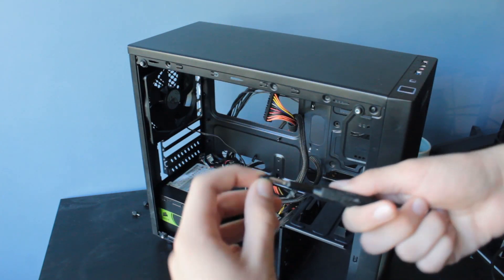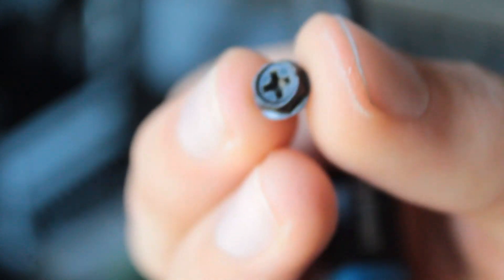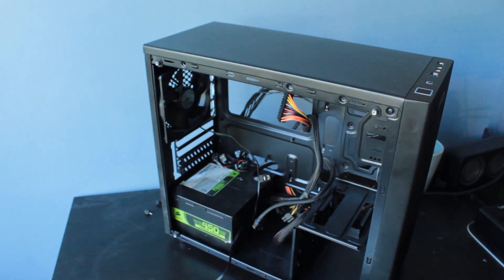For the motherboard tray, most cases use the case screws — the round ones with the little lip on them. You may also get hex standoff screws, but the round-lipped ones are the ones that work for the motherboard tray, since they have a slightly smaller thread size. Those are also the ones you want to use for the hard drives and optical drives.